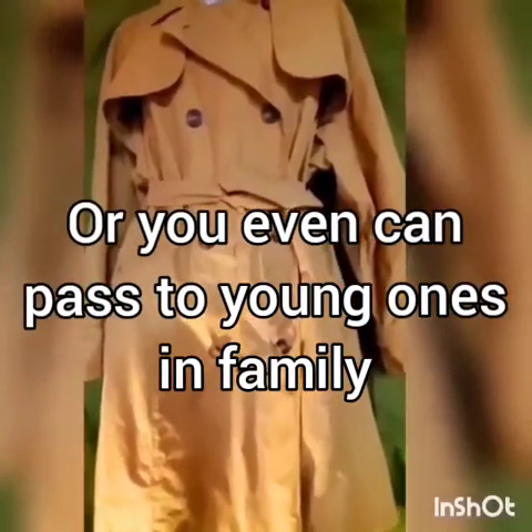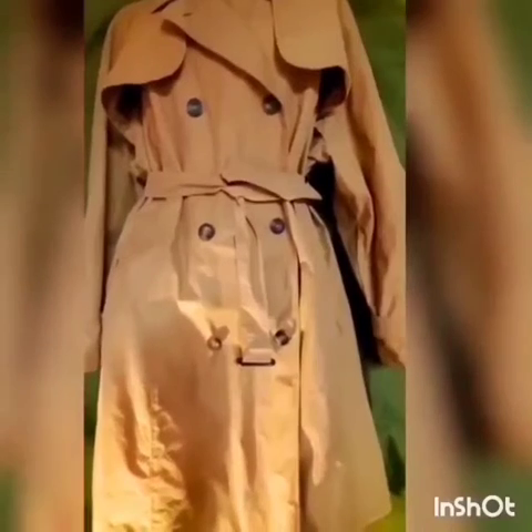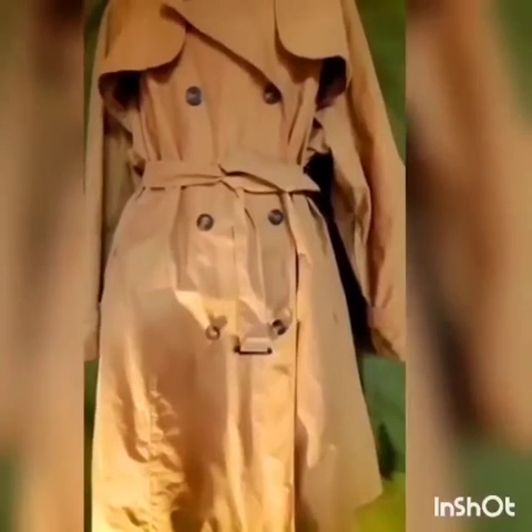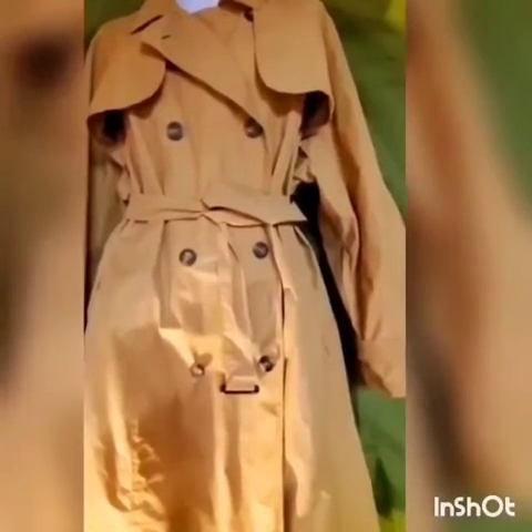First of all, choose your trench coat by color. The classic trench coat is never black — it has to be some kind of beige. Any shades of beige. The trench coat is always a rain-weather wardrobe piece.